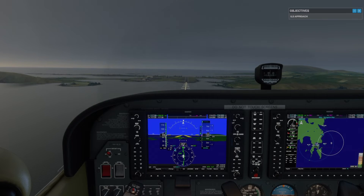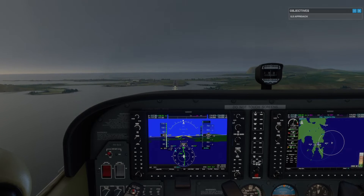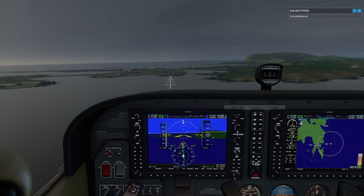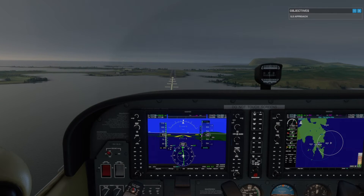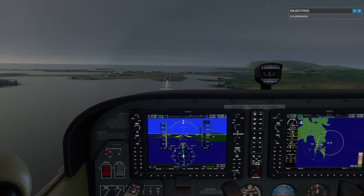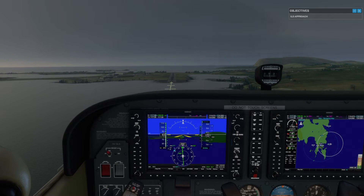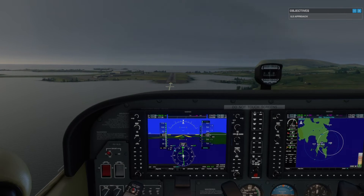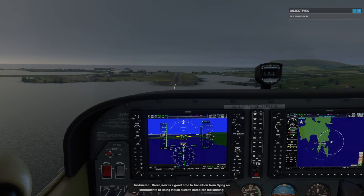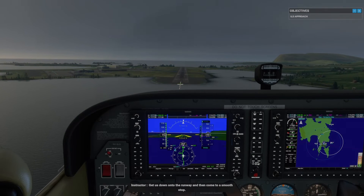500 feet. Now is a good time to transition from flying on instruments to using visual cues to complete the landing. Get us down onto the runway and then come to a smooth stop.